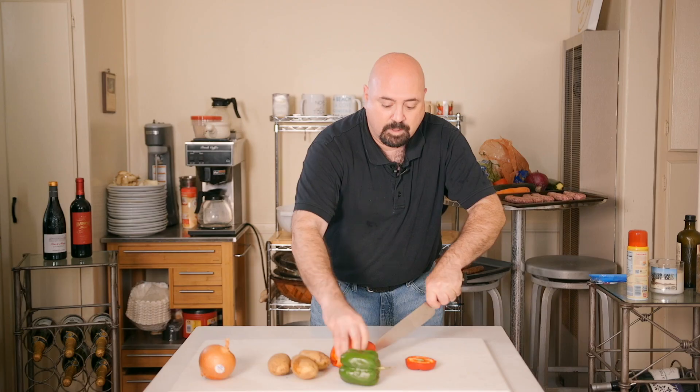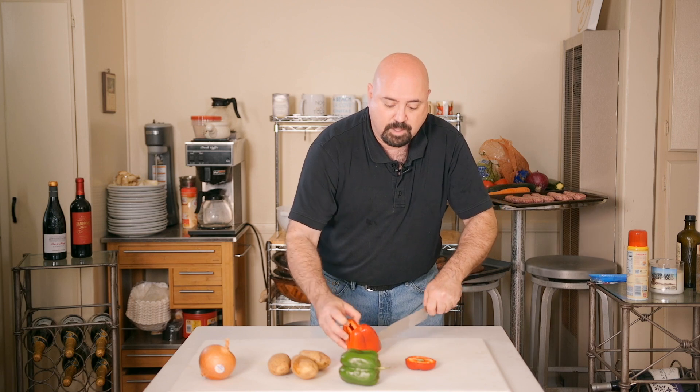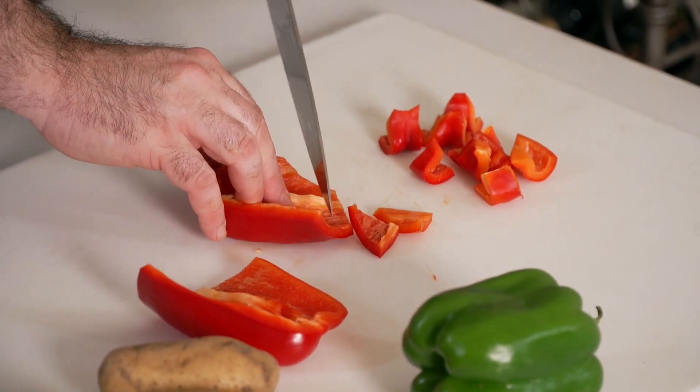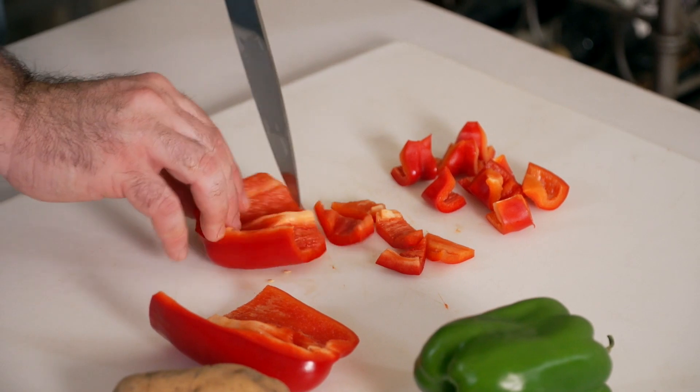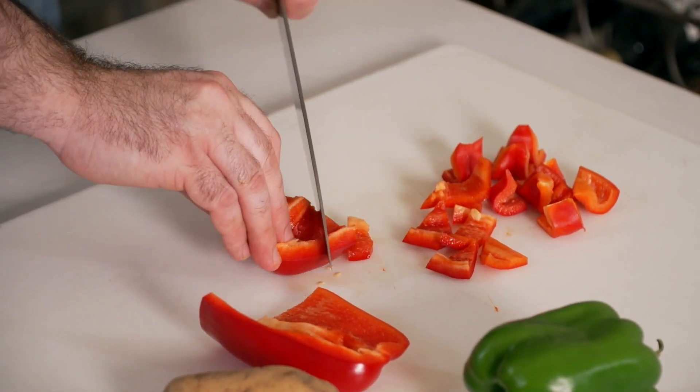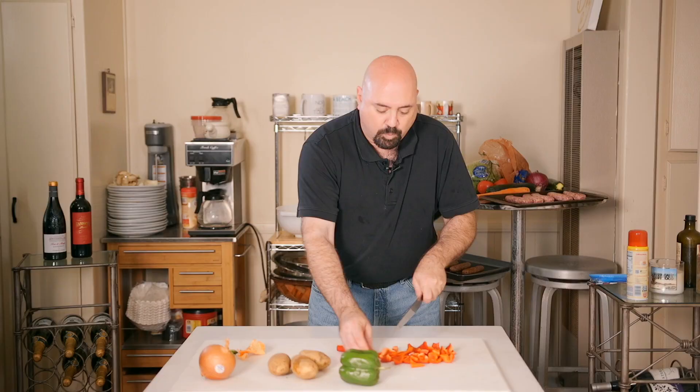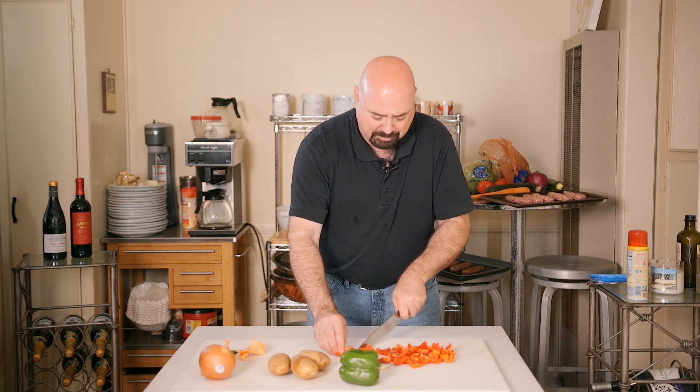Cut the peppers into pieces that are easy to sauté and easy to put in your mouth — there's no rhyme or reason to the way the pieces have to look. You don't want them melting into obscurity, but you also don't want them so big you need a fork and knife. This time for this dish, instead of yellow and orange, we're using red and green to give a little vibrancy.